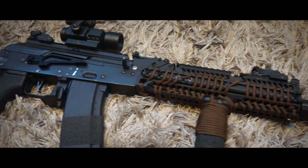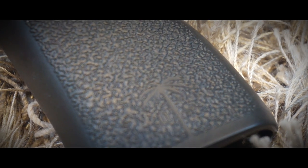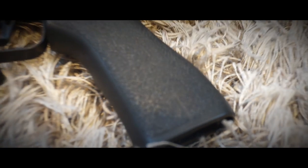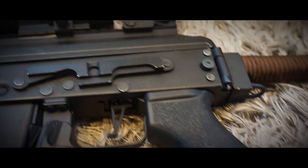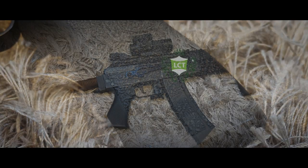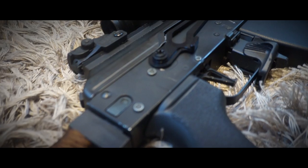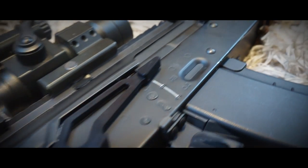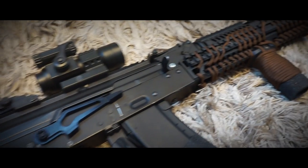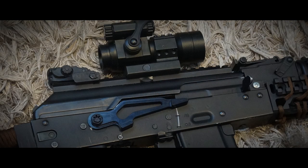Further back we have the receiver. This piece is still stock and hasn't been changed, so it is Syma-made. On this receiver I have a PTS clone of the US Palm AK grip — a magnificent grip that holds firmly but isn't too large. The dust cover I changed with an LCT one, the PK242 if I'm not mistaken, which has a rail on it. I wasn't able to put the entire dust cover rail assembly on my AK because LCT and Syma aren't fully compatible.